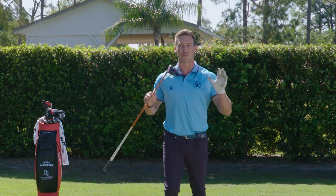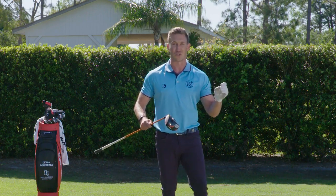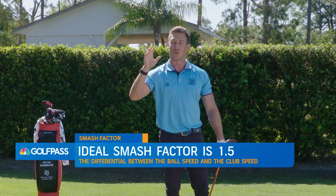About a 1.5 smash factor is best, but let's talk about what really is the smash factor — what does it constitute and how do you get a higher smash factor? Essentially it's going to be the differential between the ball speed and the club speed — the ratio.